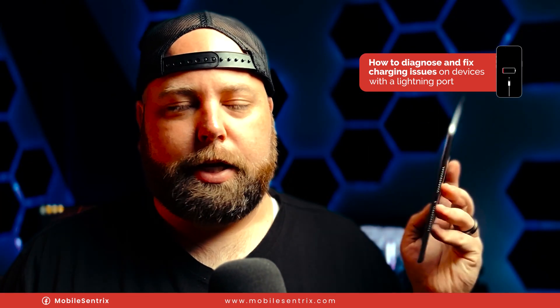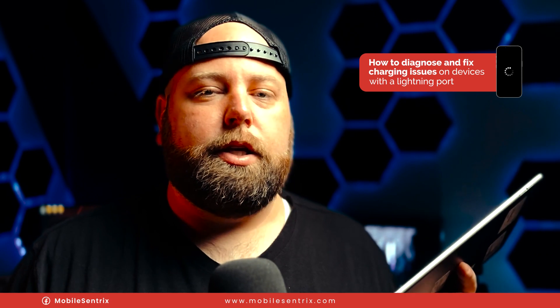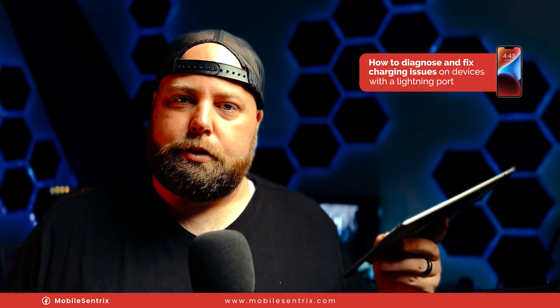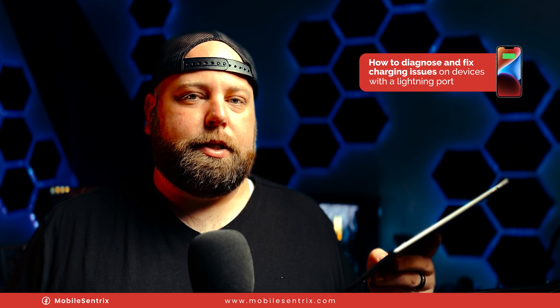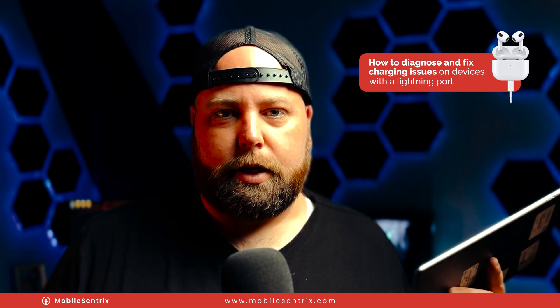This iPad Air 2 has had the battery replaced because that was supposedly the issue — that it wasn't charging or turning on. It does turn on with the battery but it still doesn't charge. So I'm going to show you a quick way to diagnose this and how we fix it. Let's get into the video.